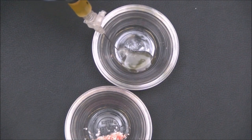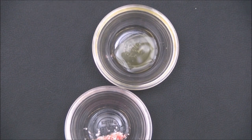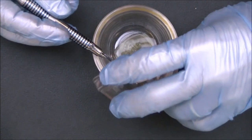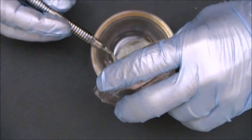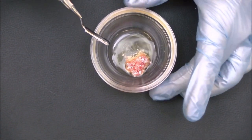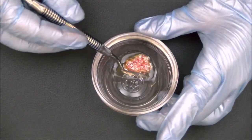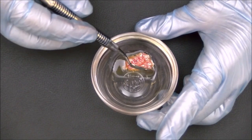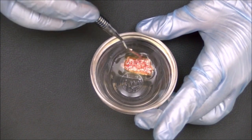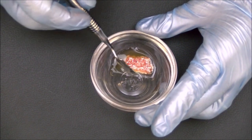Into a second sterile dappen dish, we then place one cc of the plasma harvested from the white top tube. The bone graft is then added to the plasma, and gently manipulated to make sure that it is completely immersed within the plasma. The coagulation cascade takes place after only 15 to 20 seconds.